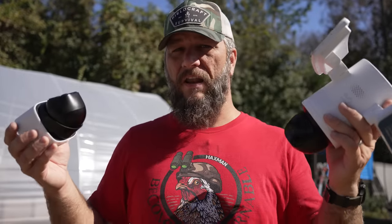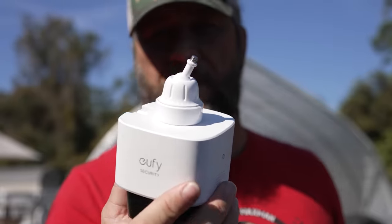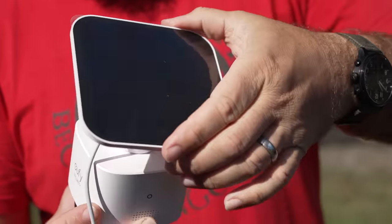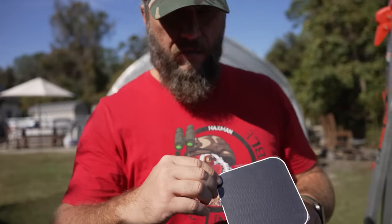Let's go ahead and get these mounted and I'll go over some more specifics. Just to be clear, Eufy did send me these cameras to evaluate. First I'm going to mount the S340, and right off the bat you can see what makes this unique is that it has solar power - solar charging.